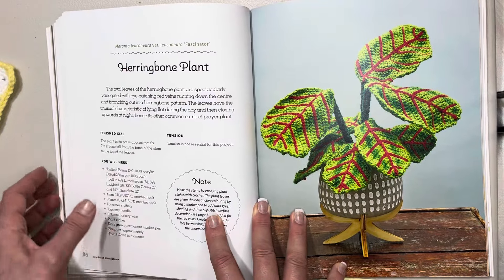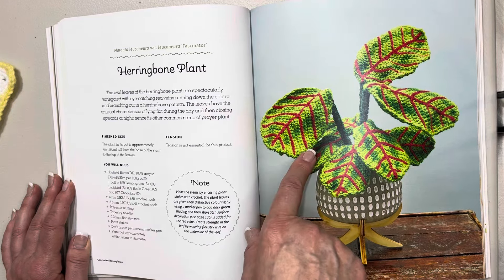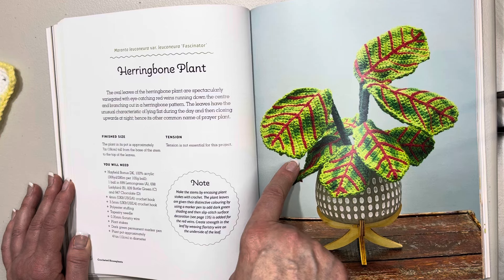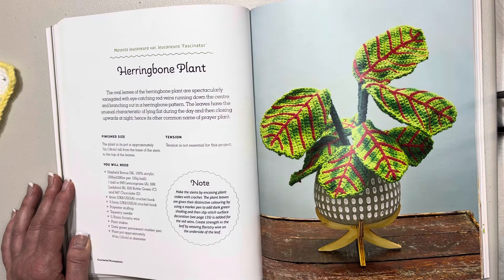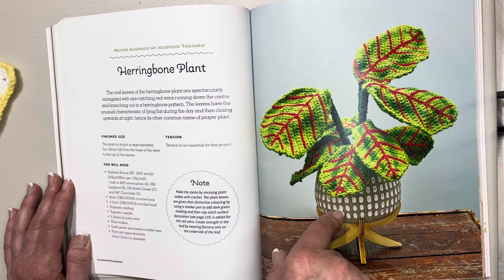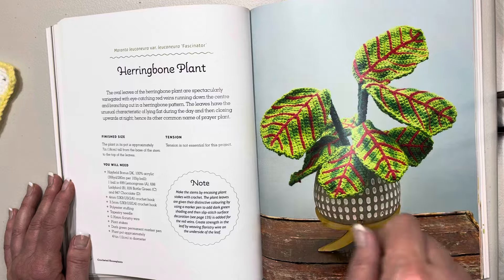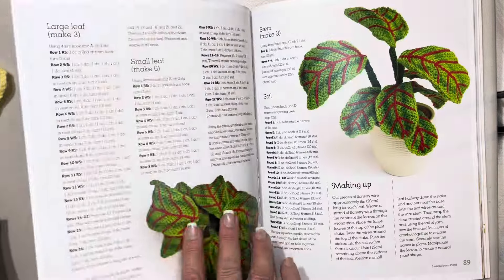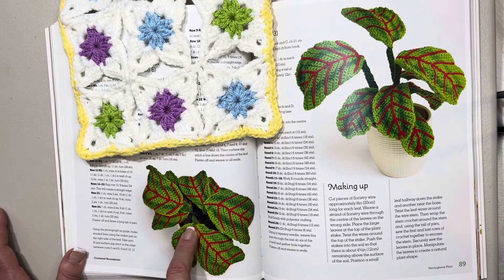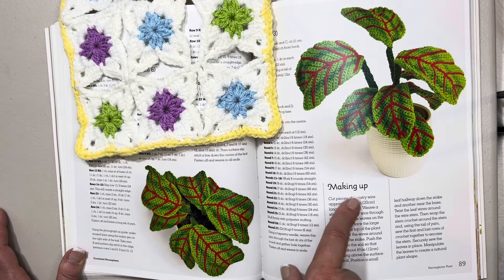This one is called the herringbone plant. The oval leaves are spectacularly variegated with eye-catching red veins running down the center and branching out in a herringbone pattern — I love that. The plant in its pot is approximately seven inches or 18 centimeters in height from the base to the top of the leaves. There's a nice aerial view — look at that, very pretty. I wonder if this is surface crochet — more than likely, I can't imagine what else it would be — and here's how to make it up.